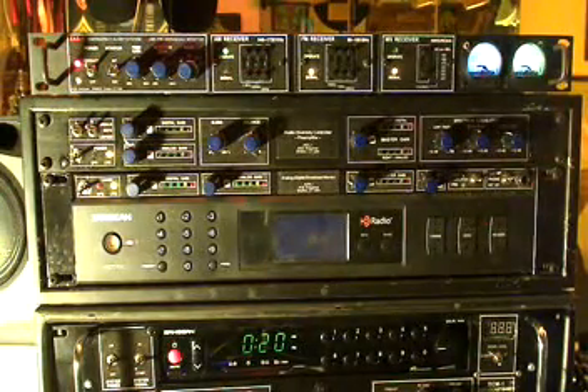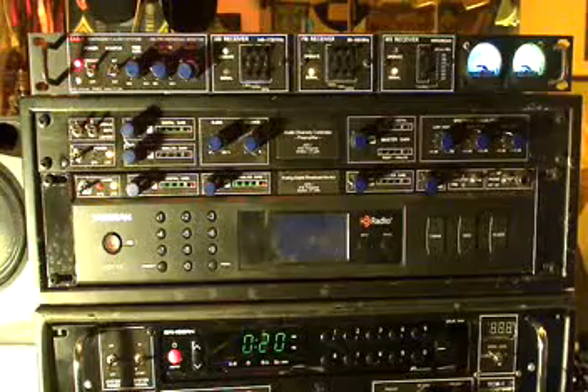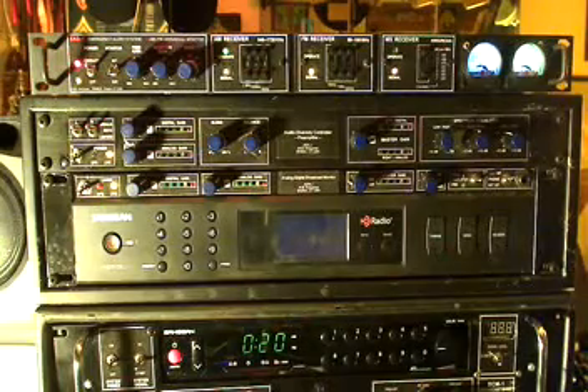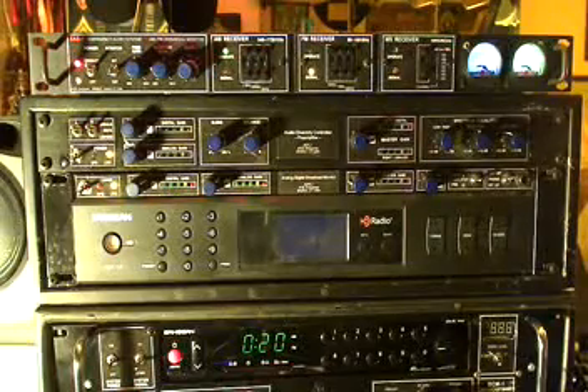So that's about it — just another broadcast band receiver here in the collection. Hopefully we can put it to some good service with the Amateur Radio Emergency Service. But anyhow, thanks for watching. It's Bob, N1KPR. We'll see you again soon.